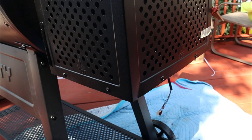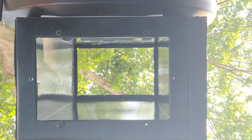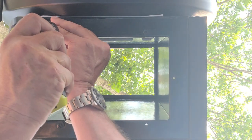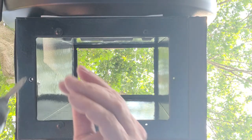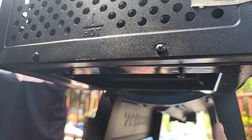Moving right along — from there, get your bottom box, which is your ash catcher, and get that screwed in. You want to screw in those four screws but only halfway.